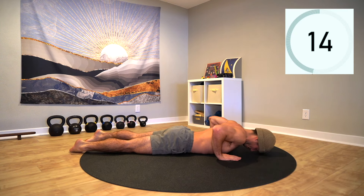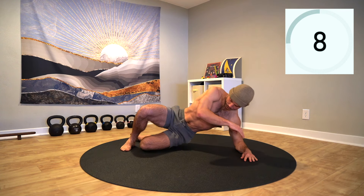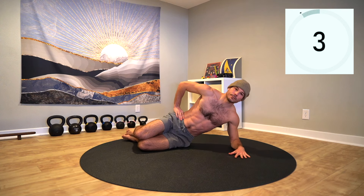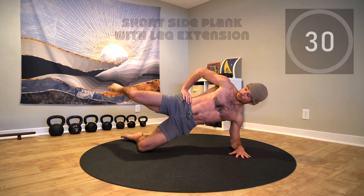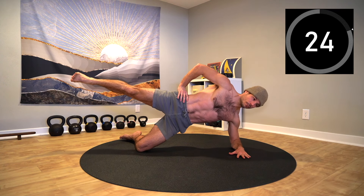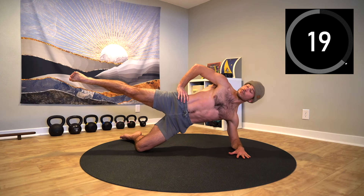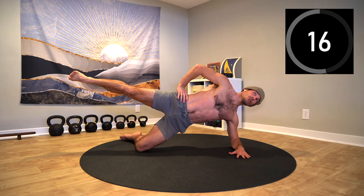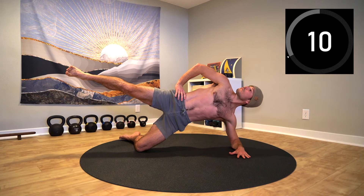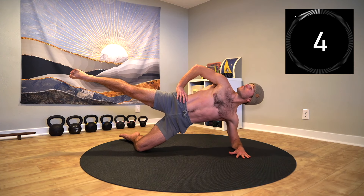Rest and take your time getting set up for the short side plank. Drive through the forearm and lift the hips up. Level up by extending through the top leg — this is going to light up both hips as they stabilize the pelvis. Once you feel strong in this position, add the head turns. Stay lifted and connected throughout the side body by driving through the grounded knee and forearm. Own this position by stabilizing through the breath for just a few more seconds.